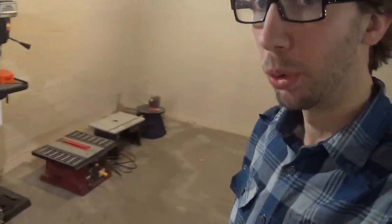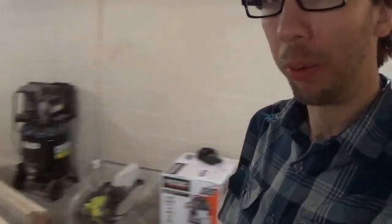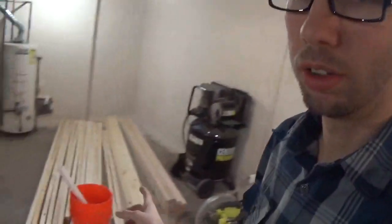What up guys, my name is Oakley and welcome to my new shop. It's in the basement of our new house and I'm working on getting things set up. I've got some tools laying on the floor where they're going to be laid out, and we've got a lot of things to take care of — a lot of things to set up and a lot of new benches to make.